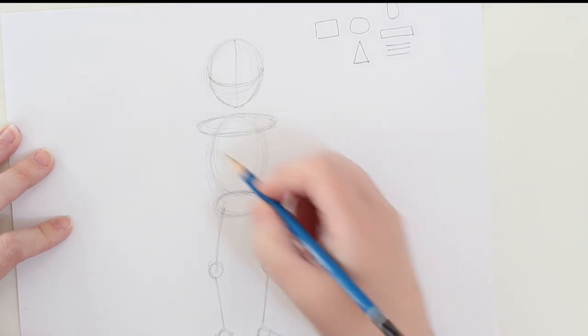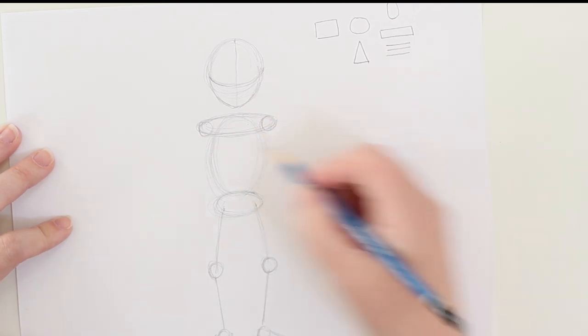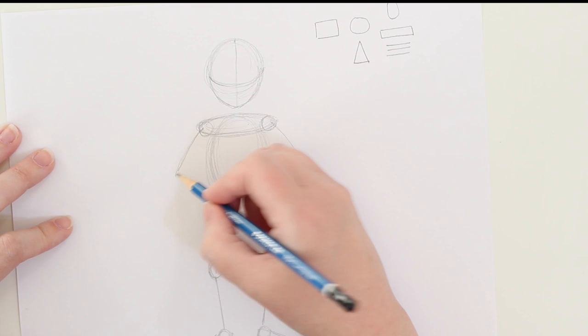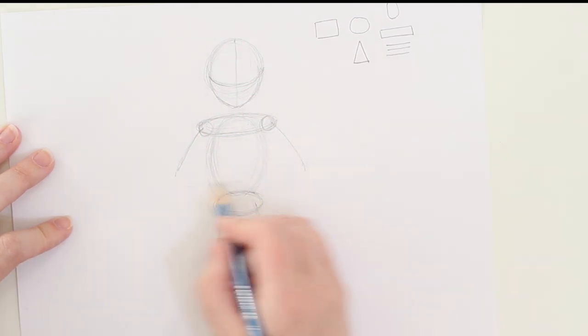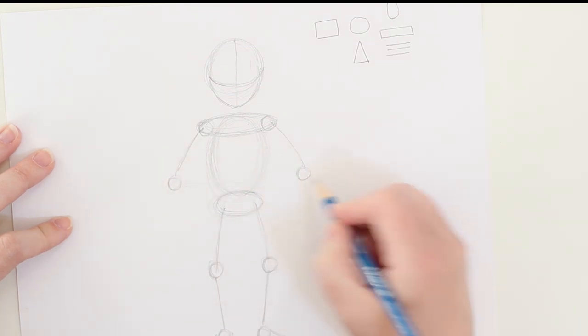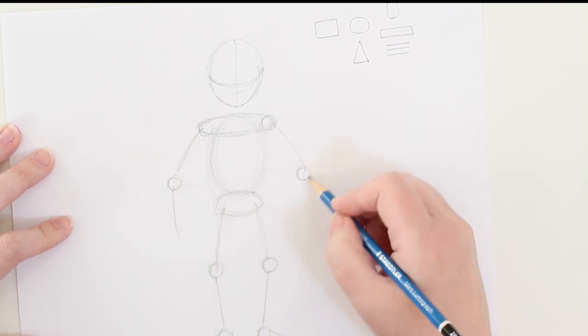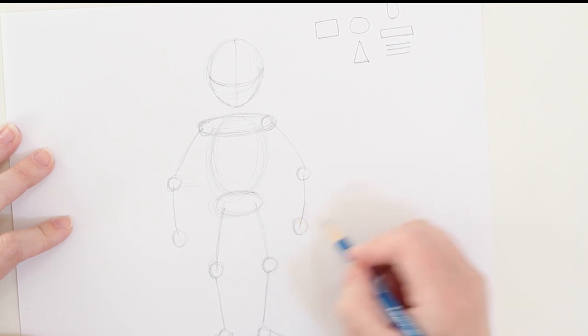Let's go back to the torso. This robot is going to have shoulders with hinge points, and I'm going to block in that upper arm. That upper arm is going to come right about here — it doesn't have to be exact. I'm going to make my elbows rather large as well, then bring that forearm down and block in the hands.